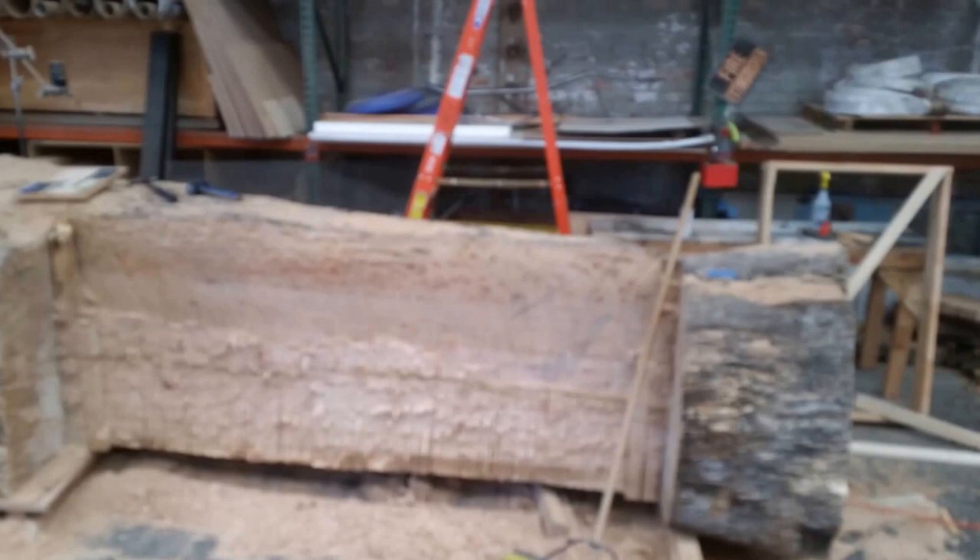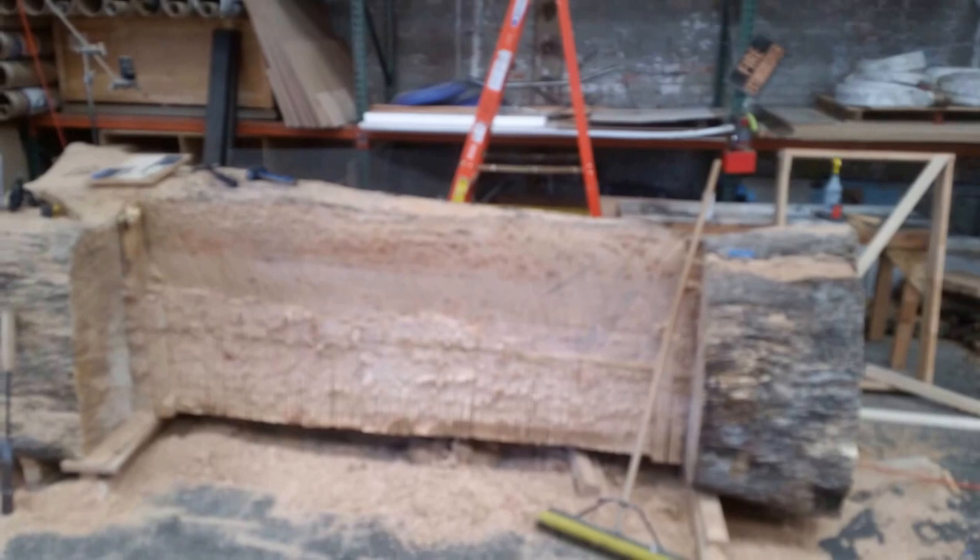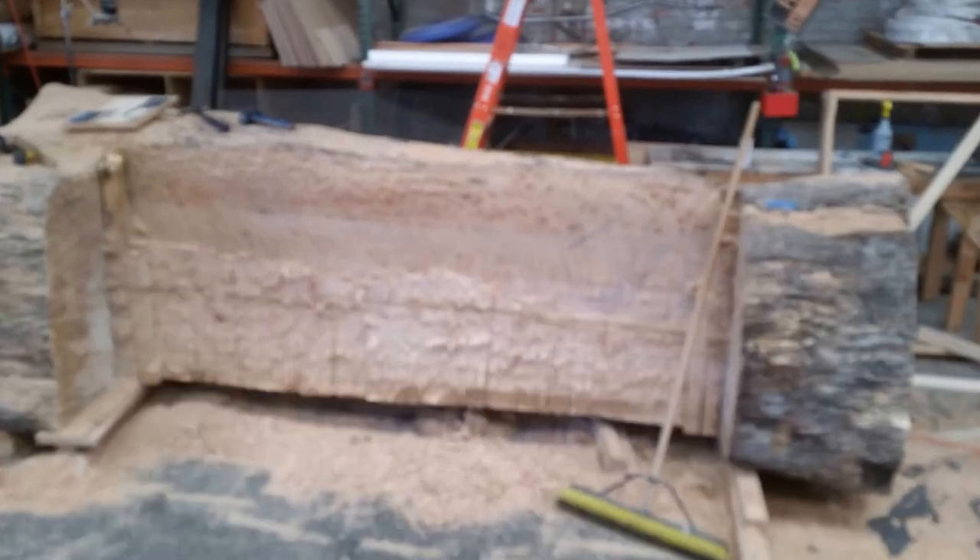The chainsaw I was using to make this vertical stab cut only had a two-foot bar, so I then had to come back and make a series of kerf cuts and a slab cut to remove the additional material, and then come in and chisel away and use a hand power planer to finish.